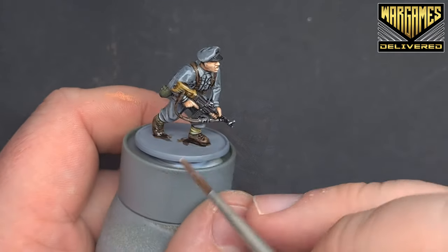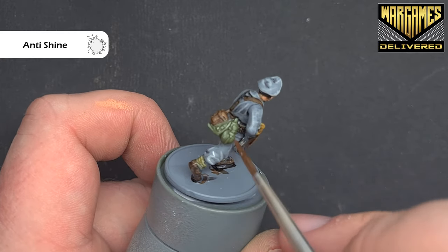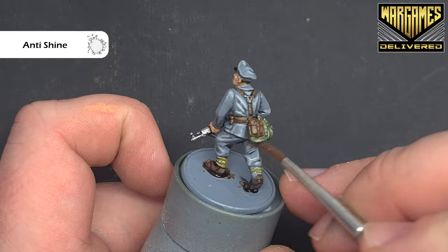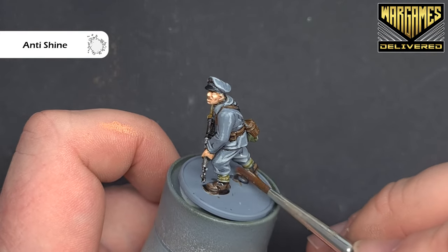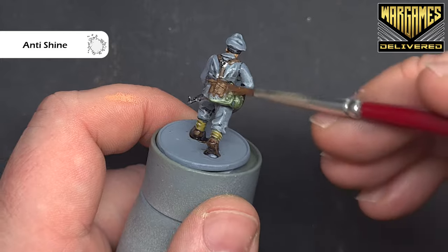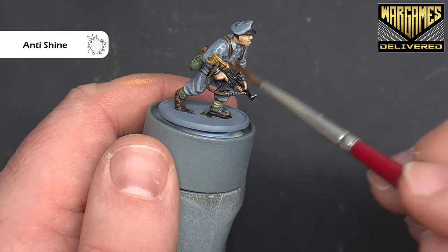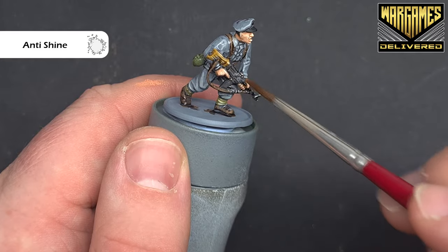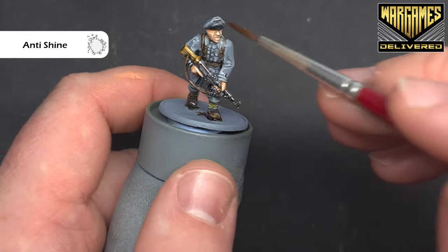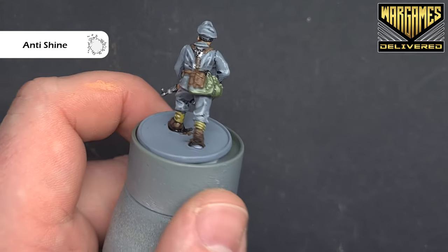With the matte varnish, paint it all over the model. It's really important not to put it on too thickly — if it goes on too thick it can struggle to dry and you'll be left with some ugly tide marks. If you see it start to pool, wick it away quickly with your brush. This will help unify all of the model. Work your way around and give it a good length of time to dry before handling it. Get it into all those recesses, especially where the model is shiny, and once it's dry you should have a nice matte effect.